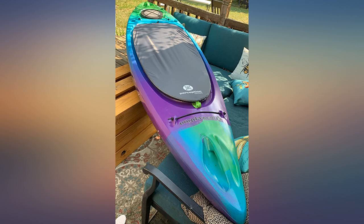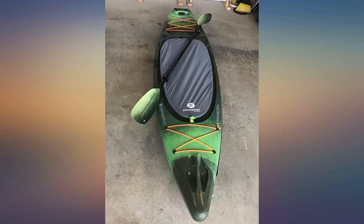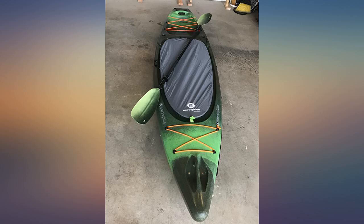Glad I spent the extra money on this official Perception product rather than trying to save a few bucks on a cheap no-brand sheet of plastic. Remove this cover when you're transporting your kayak — it is not designed for travel, it is designed for kayak storage only. If it falls off during transport, that is not the fault of the product. Fits great; rubber-like edges around the edges so it doesn't blow off.